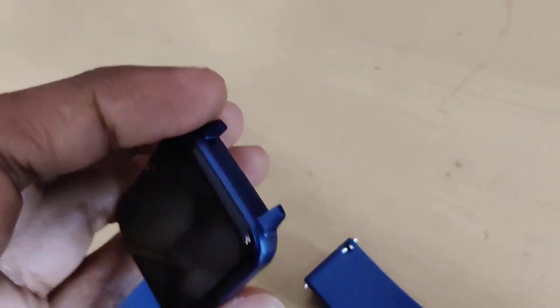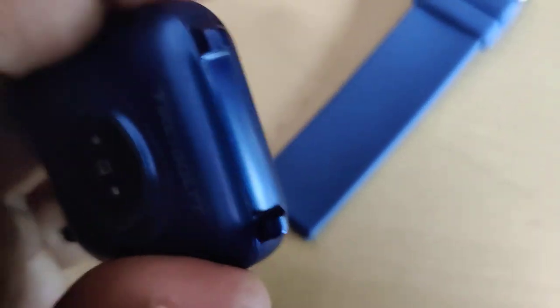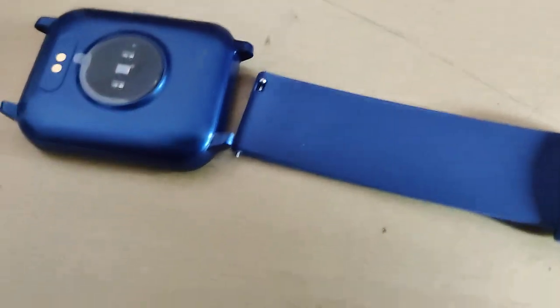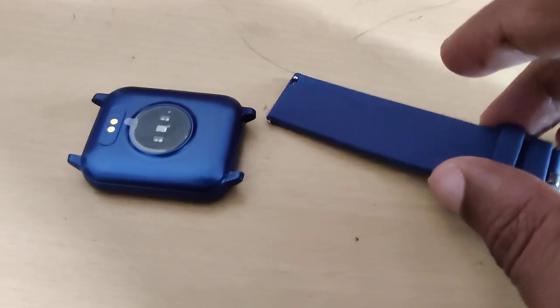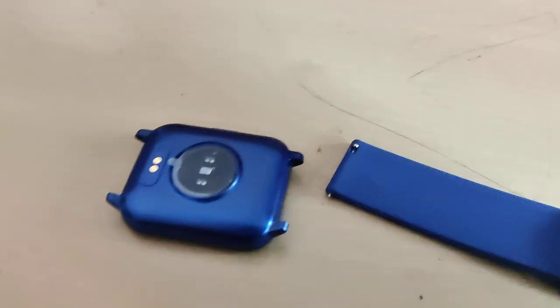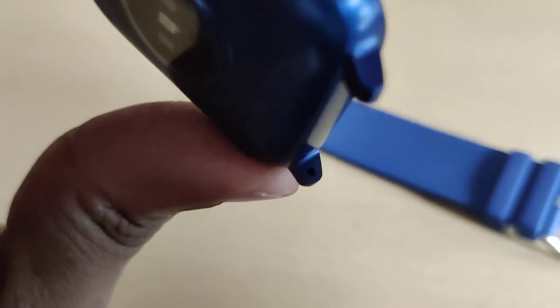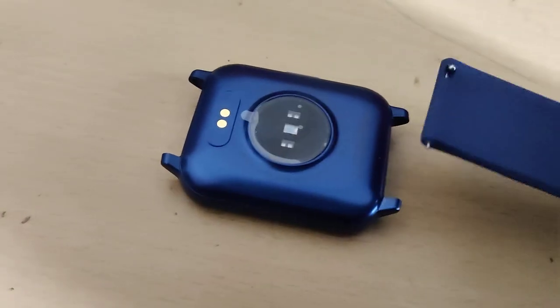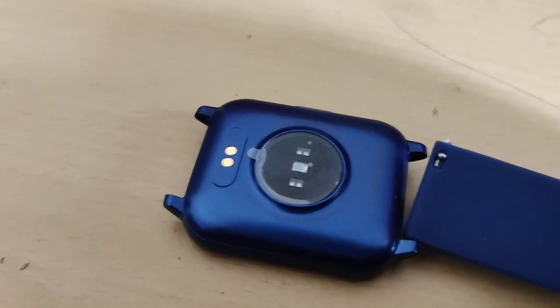If you want to replace the strap — if you want to insert the strap back again — you can do like this. You must insert this portion. You can see a hole here, and you must insert this part inside that hole.